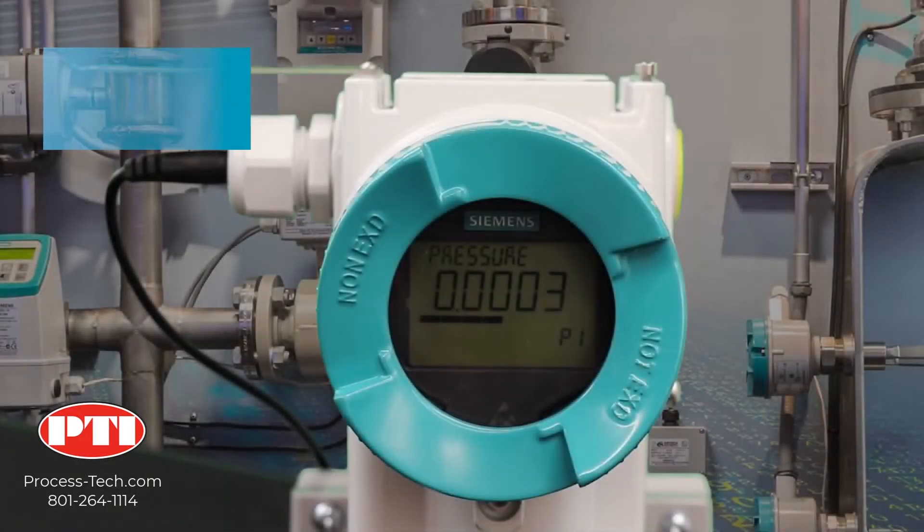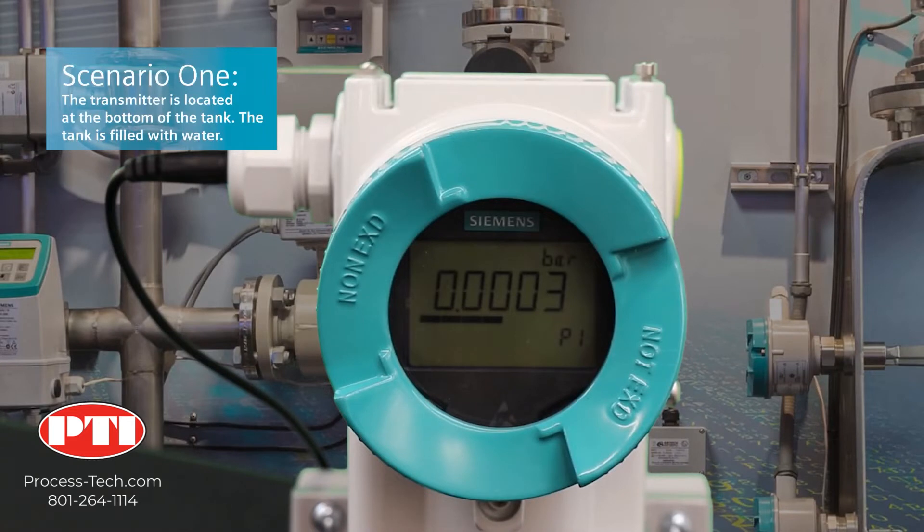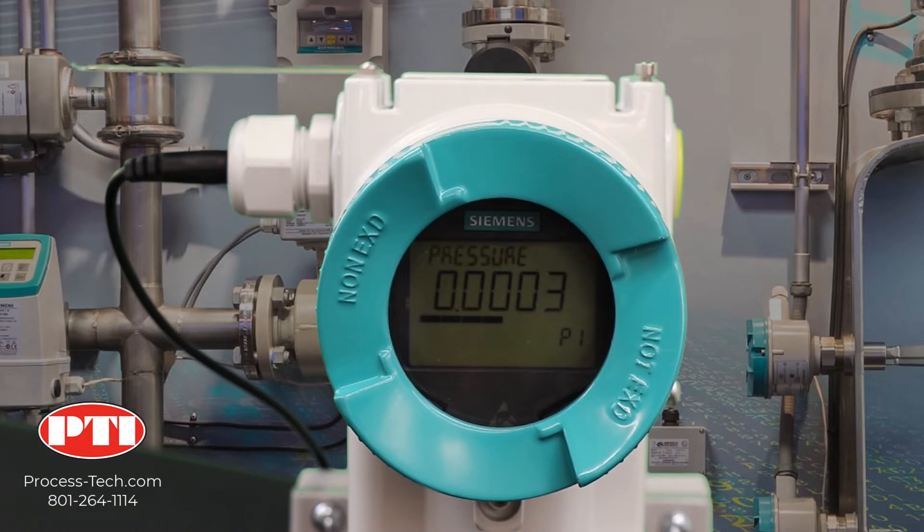In this application, the pressure transmitter is located exactly at the bottom of a 20-foot tank filled with water, and that tank is vented to the atmosphere. What we need to do is configure two things: the pressure range — which is the lower range value and the upper range value — and also the display. You will see later why we need to configure the display independently from the pressure range.